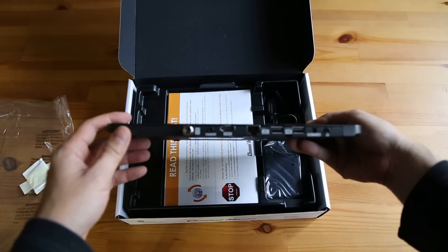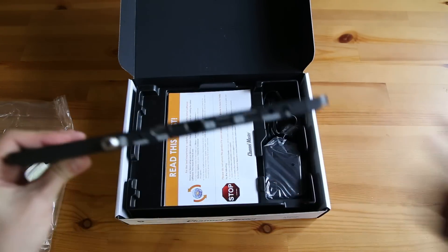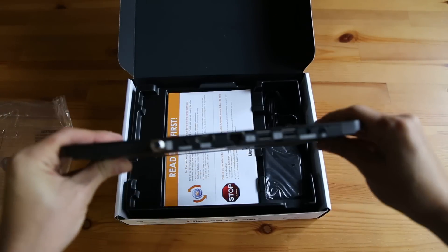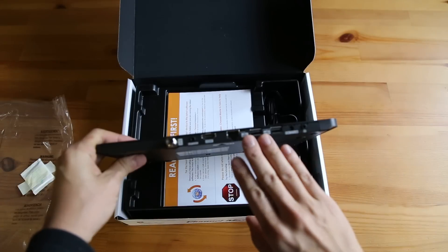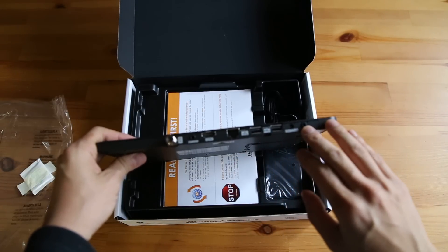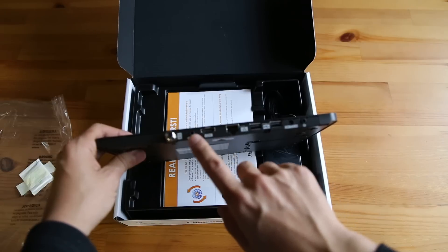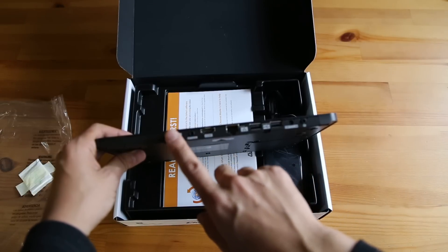On the back here, we have some connections: two USB, 12 volts, infrared extender, ethernet, HDMI output, optical audio, and of course your antenna input.